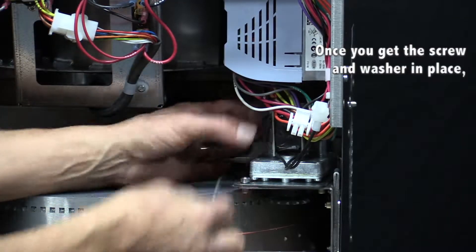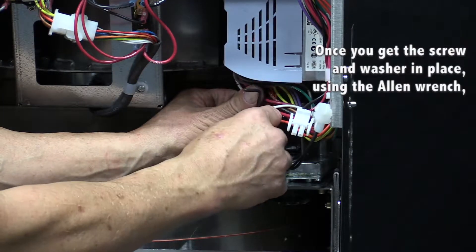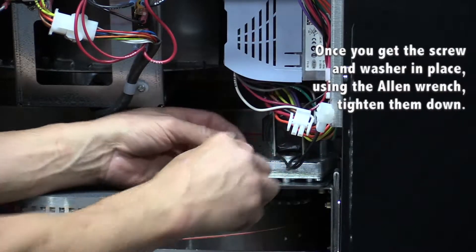Now, once you get the screw and the washer in place with the Allen wrench, go ahead and tighten it down.